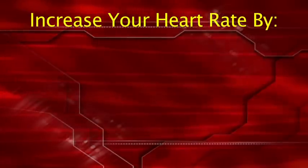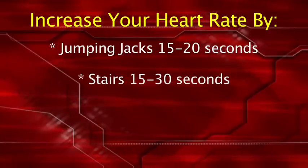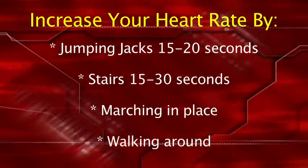Here are some ways to increase your heart rate during commercials: jumping jacks for 15 to 20 seconds, going up and down the stairs for 15 to 30 seconds, marching in place, or walking around the house or yard.